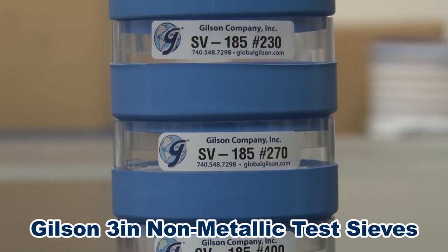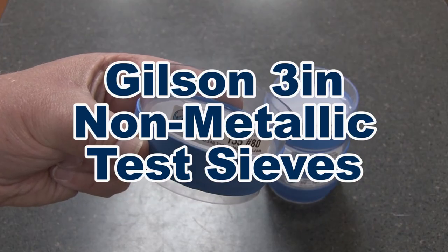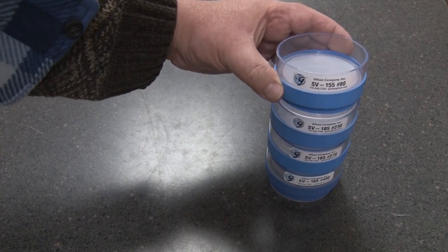Clear polycarbonate frames allow observation of samples during agitation, making the Gilson 3-inch non-metallic sieves the right choice for your materials testing lab.